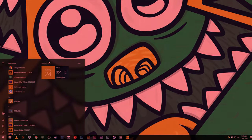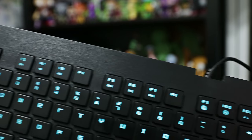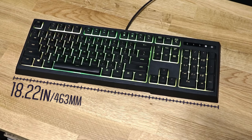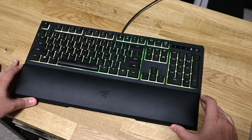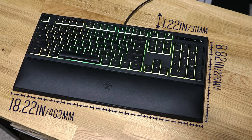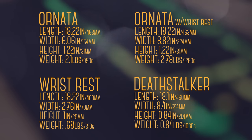Gaming mode disables your choice of Alt+Tab, Alt+F4, and the Windows key so you don't have to worry about pressing those and getting kicked out of a game. The keys are about the same size as the DeathStalker but with a bit more spacing beneath the top row and a lot less dead space outside of the keys. The Ornada has a length of 18.22 inches, a width just over 6 inches, a height of 1.22 inches, and weighs about 2 pounds. With the wrist rest connected, the width increases to 8.82 inches and the weight to 2.78 pounds.